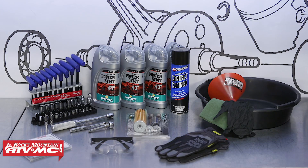To do this job you'll need some basic hand tools, a torque wrench, an oil pan, funnel, rubber gloves, rags and safety glasses, along with a KTM oil change kit that we offer here at Rocky Mountain ATV MC. You'll also need a copy of your OEM service manual for more information, proper procedures and specs.